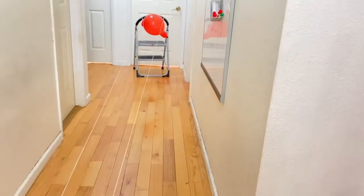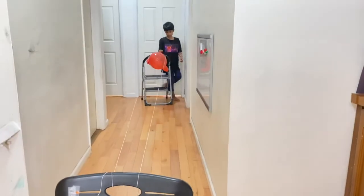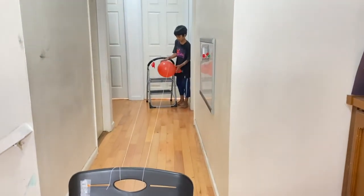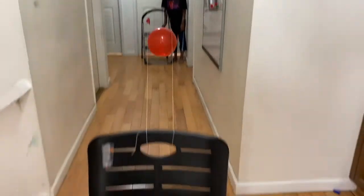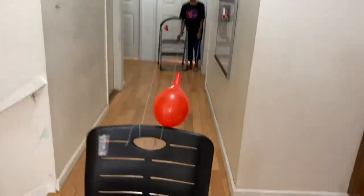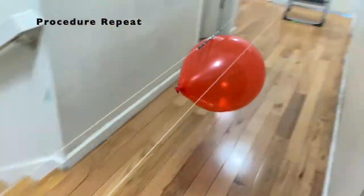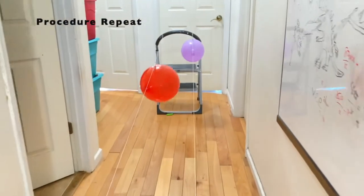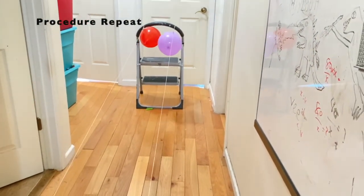So it's going to go like that. And then the same thing like this one. Now I'm going to do this one.